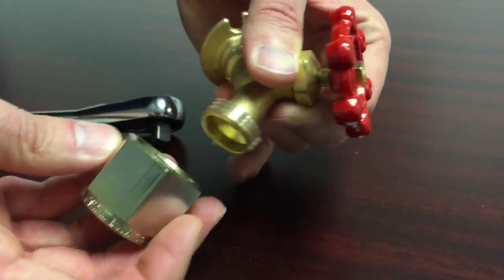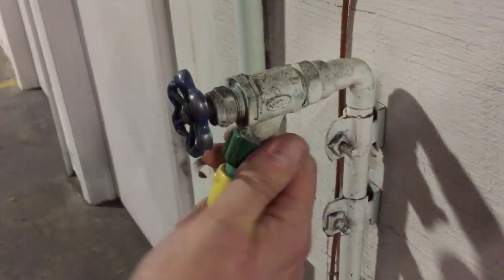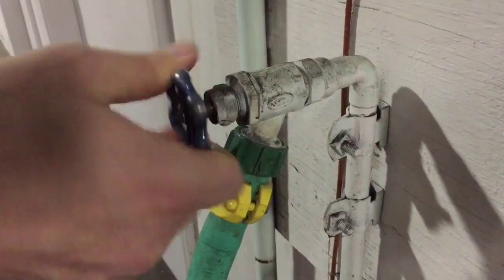After the Mr. Thread Cleaner is taken off the threads, you'll see the corrosion, dirt, and debris fall away, leaving you with a hose connection that is tight and secure.